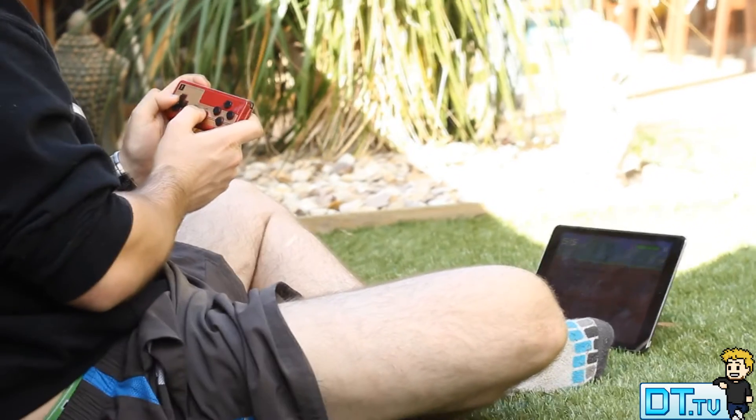This controller isn't too pricey at all and it does offer quite a few features, so for me personally it was a great little grab. I'd love to know what you guys think in the comments below. Please make sure to like this video if you enjoyed it and subscribe if you haven't already. That's it — peace out guys and have a wonderful day.